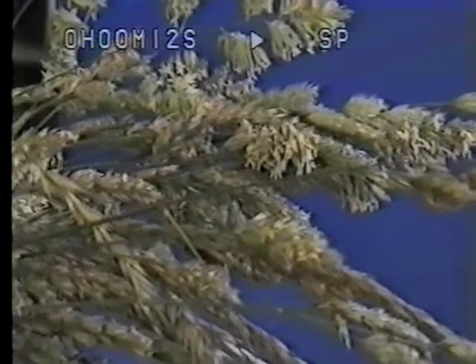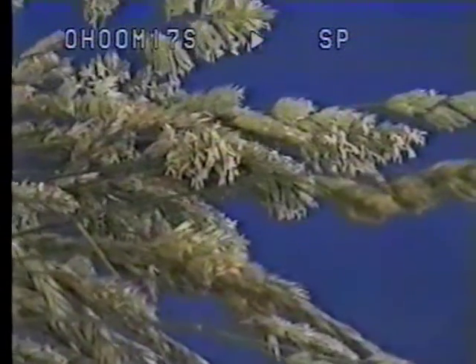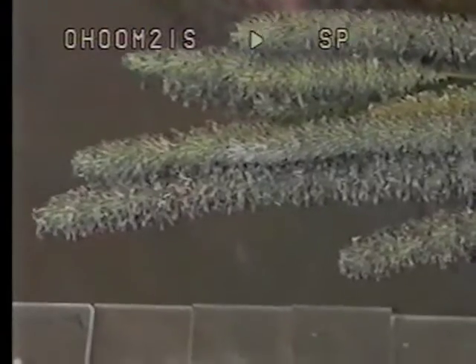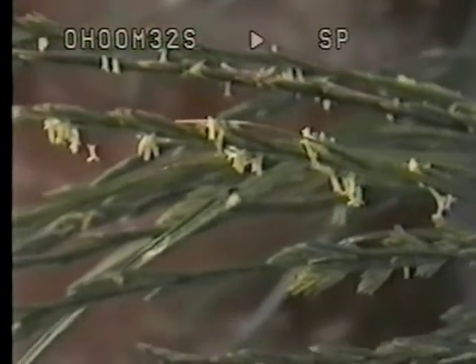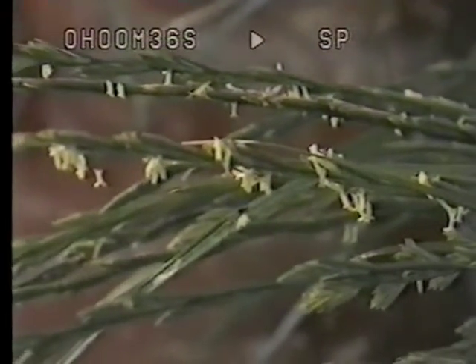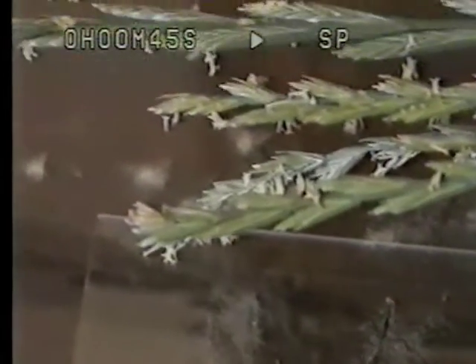Here is Cocksfoot, or Dactylis, which is a very potent pollen producer. Here we have Timothy grass, again an early pollinator — you can see the enormous capacity for shedding pollen. We have another major grass, rye grass. You can see the anthers here, and this seems to drop its pollen in the afternoon, in little piles just under each anther.